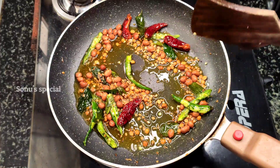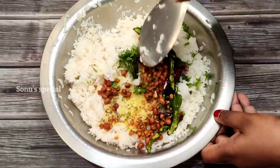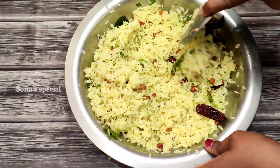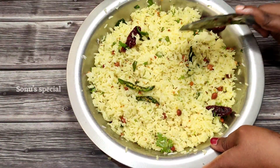I am going to make a lemon rice. I am going to make it very simple.